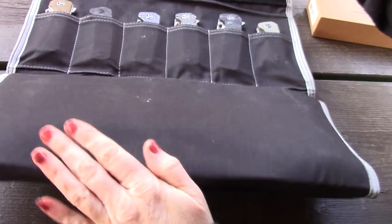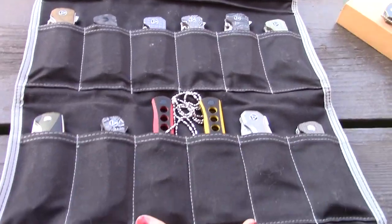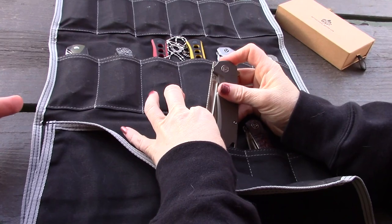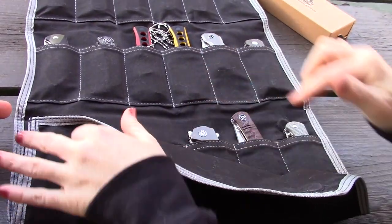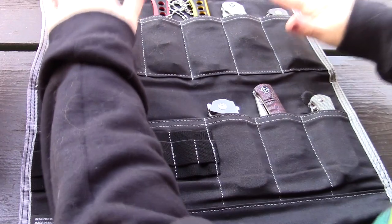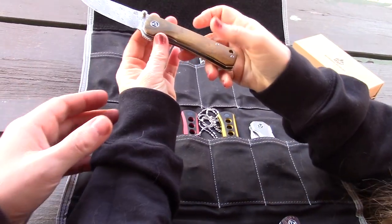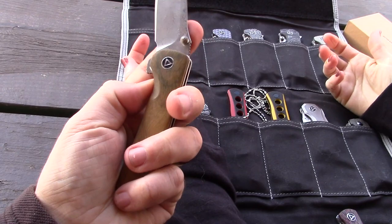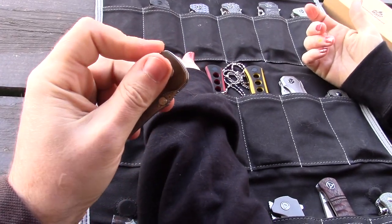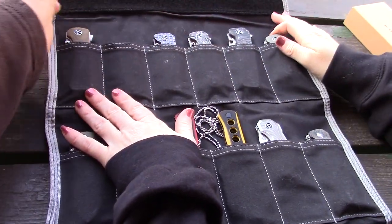We have videos on all of these QSP knives, so check them out. Interestingly, they're all animal names. Let's show the entire collection in the Naps case. Here's the Hawk — love the Hawk. It's got a unique sound as well. See that video.